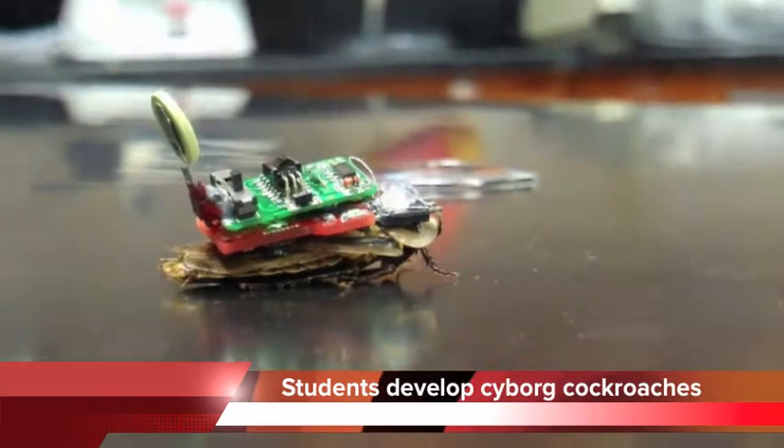Well, I guess we're performing brain surgery on cockroaches. We have a lot of cool labs — this is definitely the best. This has definitely been the most... I didn't even know you could do this, remote control cockroaches.